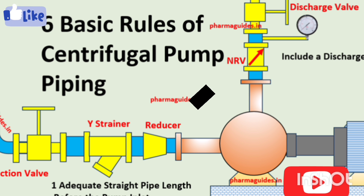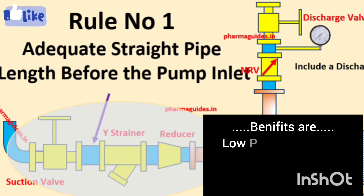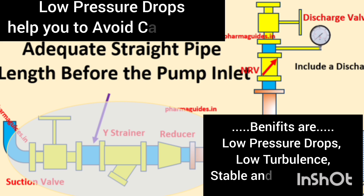The first rule is to try to maintain a straight pipeline before the pump — that means maintain straight piping on the suction side. If you maintain straight pipe length, it gives you benefits like low pressure drop on the suction side, a stable and uniform flow profile, and it helps avoid turbulence. Sufficient straight pipe helps minimize turbulence, ensuring the fluid entering the pump is smooth and even, with low pressure drop, which helps you avoid cavitation.